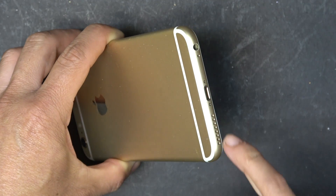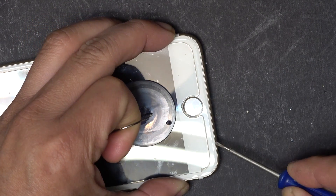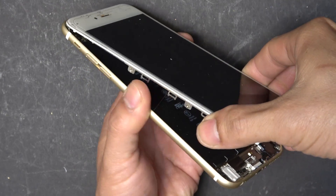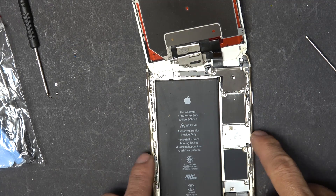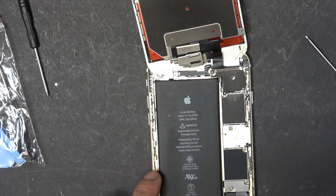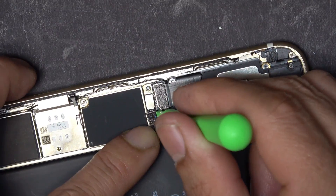First thing we've got to do is remove the original battery. Remove the two screws on the bottom and then we can just pull the screen out. Now we just pull the screen upward and pry it out from the bottom. The battery is stuck onto the back case of the phone by double-sided tape and it's on there pretty good, so I'm going to have to remove the screen to make it easy to work on. We need to disconnect the battery connector first — there are two screws here and then we can pull out the battery connector.